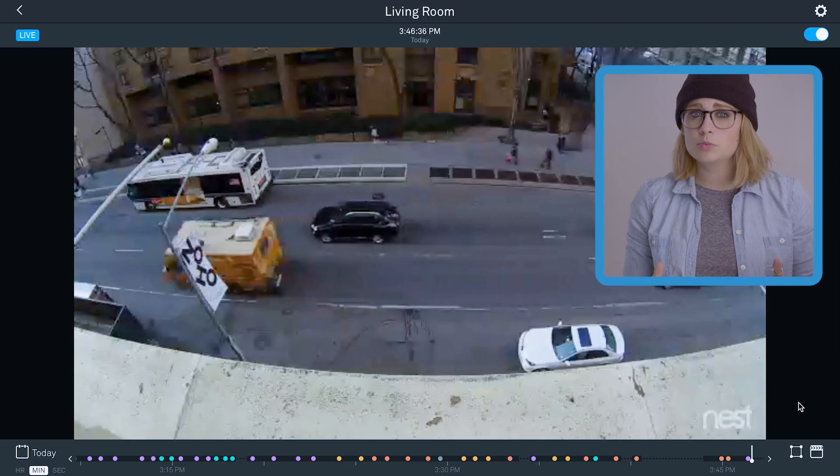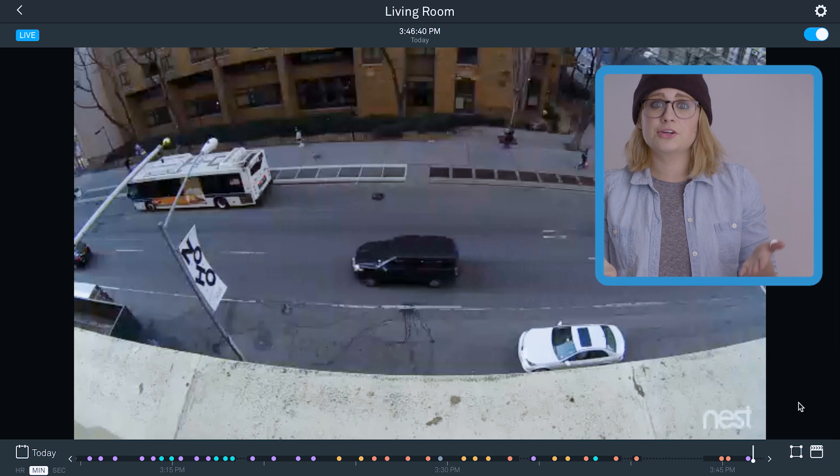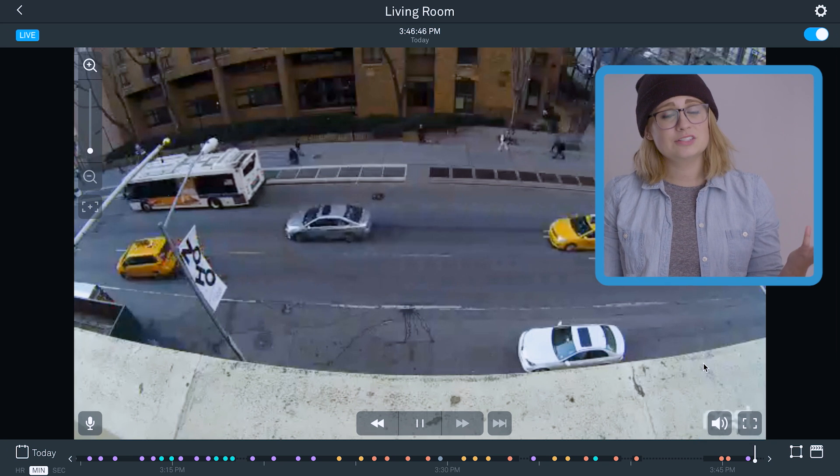Alright, phone app done. Computer app, go time. So back at home.nest.com, we'll go over those few features accessible only in the computer app. Super similar to the mobile app, the interface has a couple differences — like you gotta hover your cursor over the feed to get the controls, like the zoom bars in the upper left, like the volume and full screen buttons in the bottom right. But that's all pretty basic.